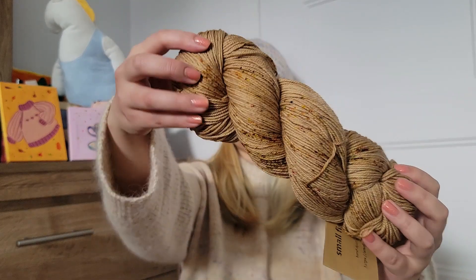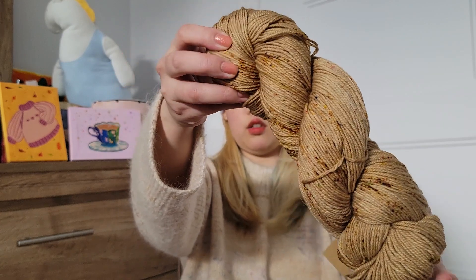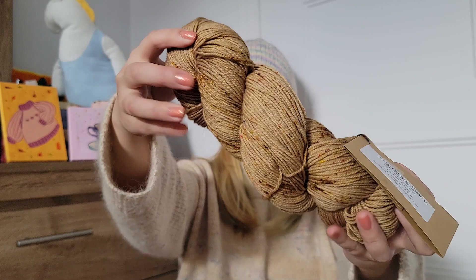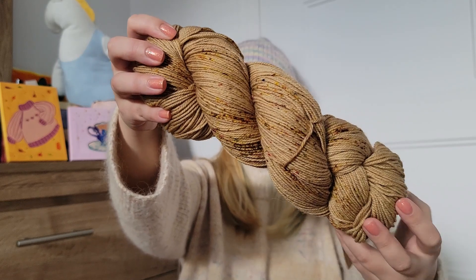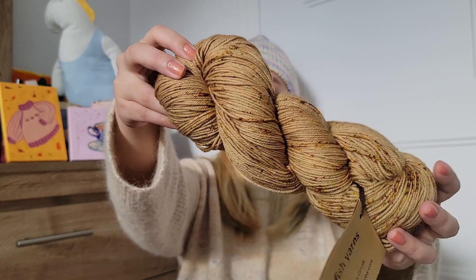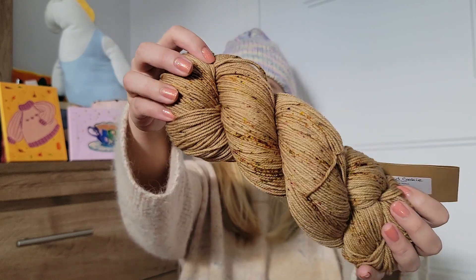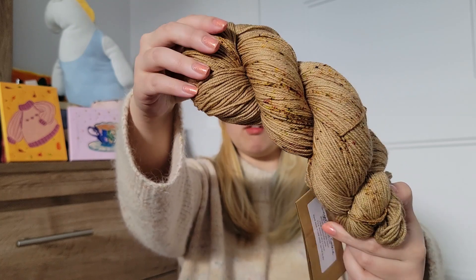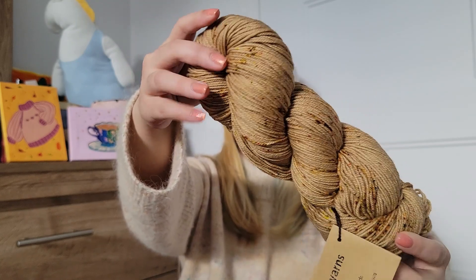And we have Gingerbread Cookie by Small Fish Darns. I think it's going to look awesome as a pair of textured socks — it's just like a gingerbread cookie color with speckles of spices colors.